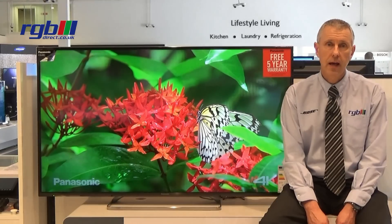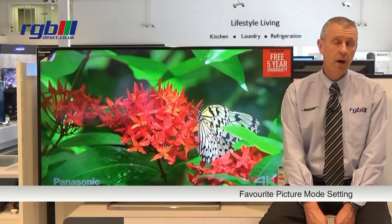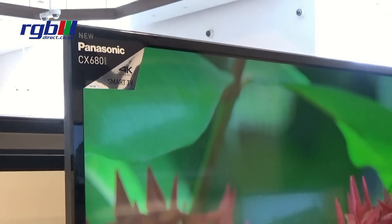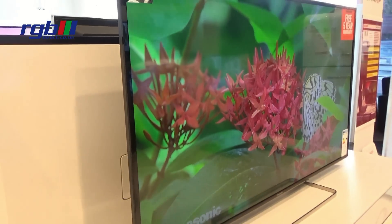It also has a favourite picture mode setting, so if you have different items connected to the television such as a Blu-ray player, Freeview, or a games console, you can adjust the picture mode independently for each separate source.